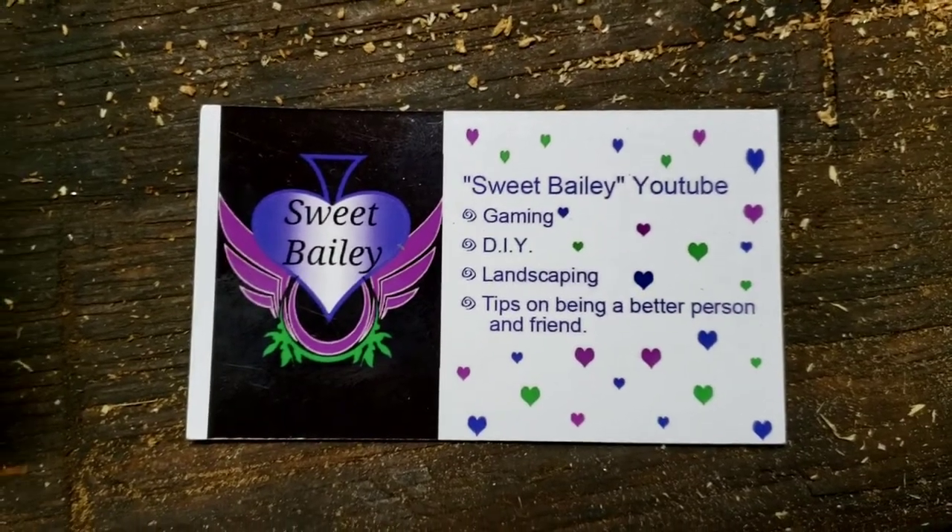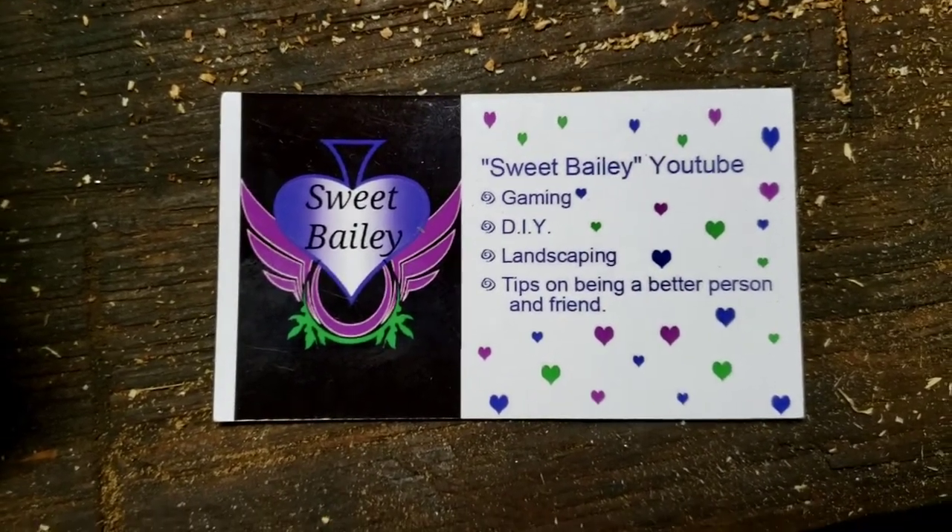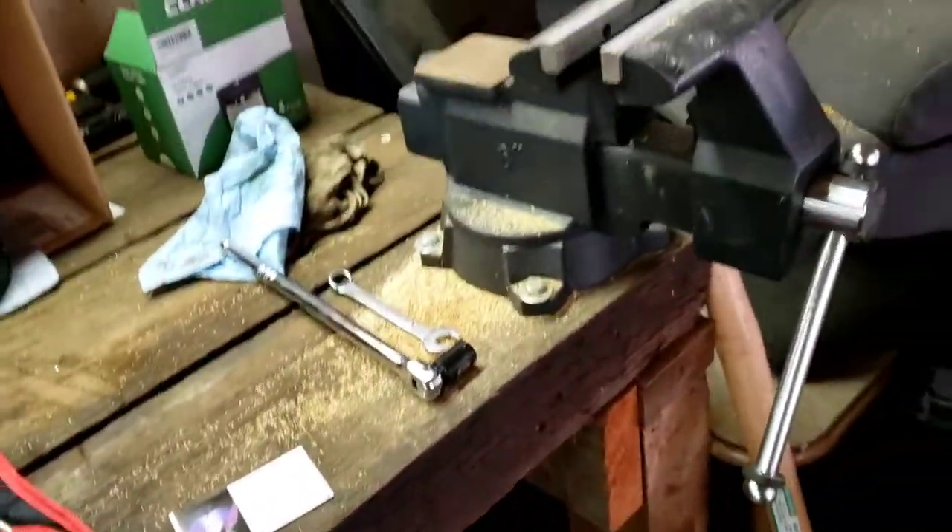Welcome back to Sweet Bailey YouTube, thanks again for joining us, hope y'all doing good, hope y'all having a wonderful day. We have a huge problem here in the garage.